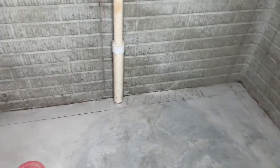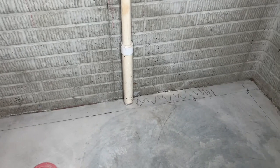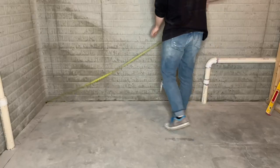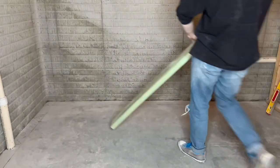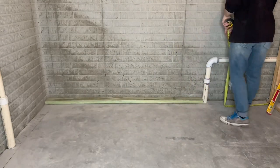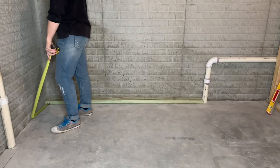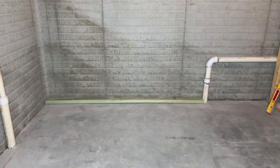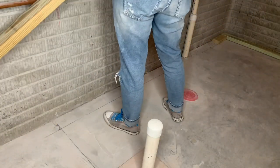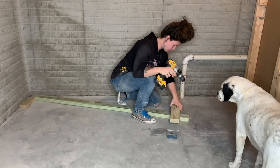Next I marked another straight line four inches out from my other exterior wall. The scribbly part is where I need to chip out some concrete to move my drain pipe, so I'm not going to be framing over that today. Once I had my exterior walls laid out I measured and cut my two by four pressure treated lumber to fit. You always want to use pressure treated lumber — also called green treat — anytime you're attaching lumber directly to concrete. Untreated lumber in direct contact with concrete will rot over time.